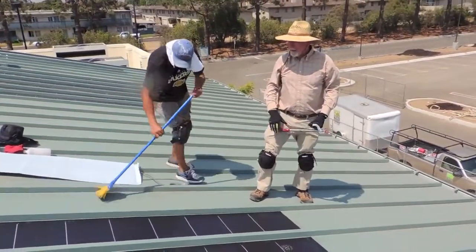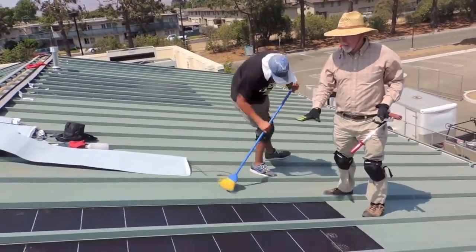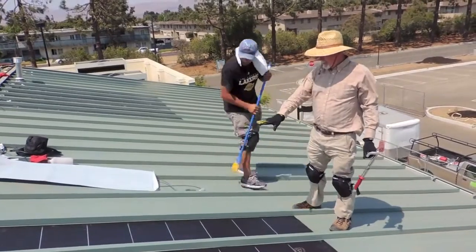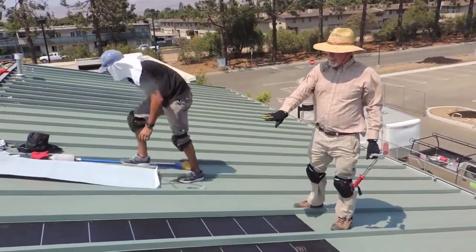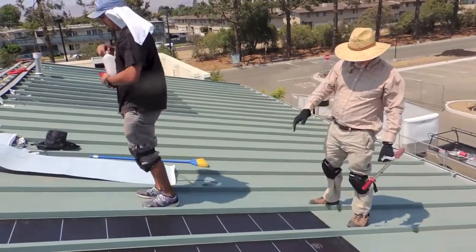That's it. You need to make sure that the panel takes the contours of the roof, and you need to make sure to kind of emulate that.